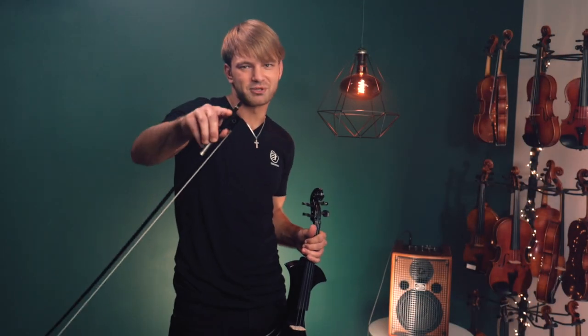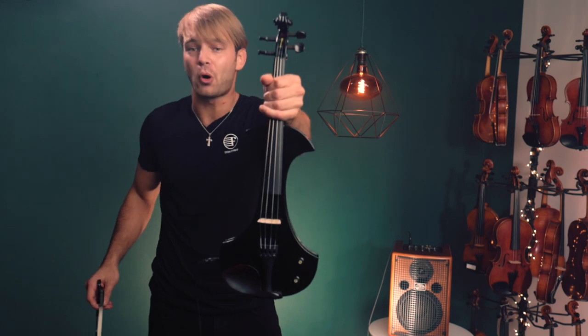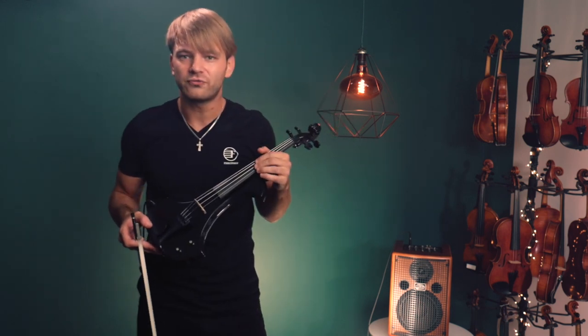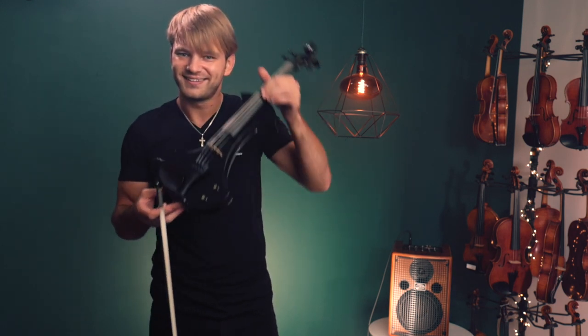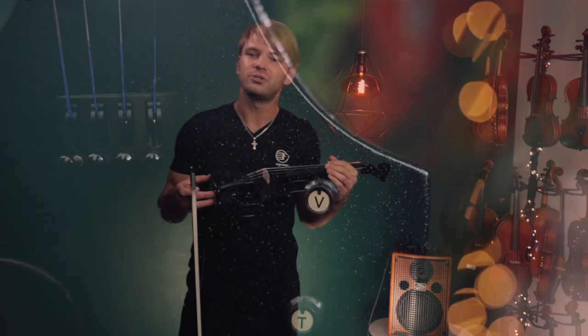Hey guys, my name is Kostya, and I'm playing the Tower Strings Electric Pro Violin. I love this thing. If you want to electrify your playing and you don't want to break your bank, get yourself a Tower Strings Pro. It sounds awesome.